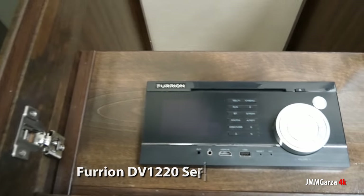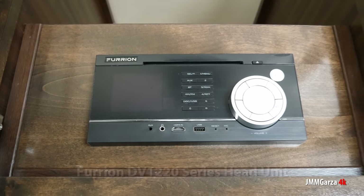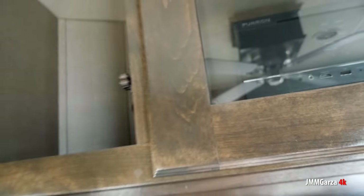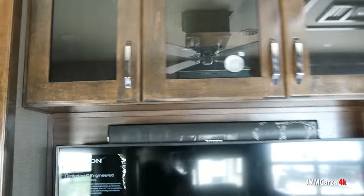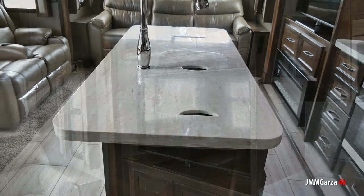And this head unit is relatively new — I really like it. It's called the Furrion DV-1220 series head unit. I love it. More storage up there and cable connections — this has connections for USB and HDMI. A lot of the $20,000–$25,000 units I've been looking at don't have those HDMI connections; they're still back in the 90s.